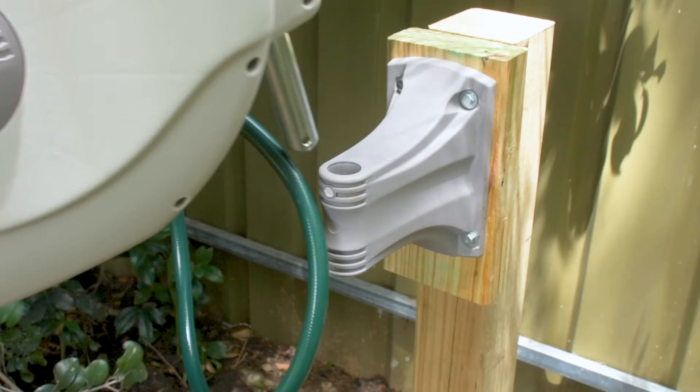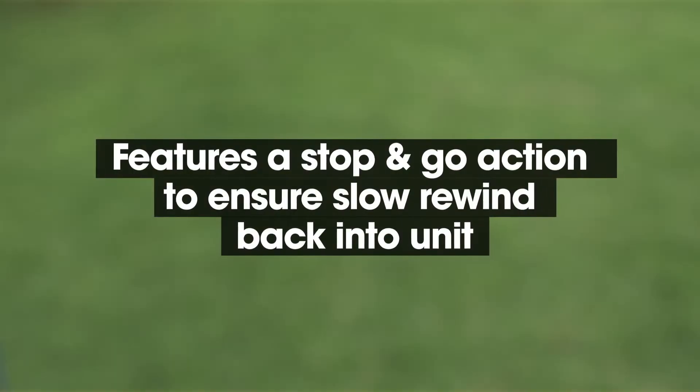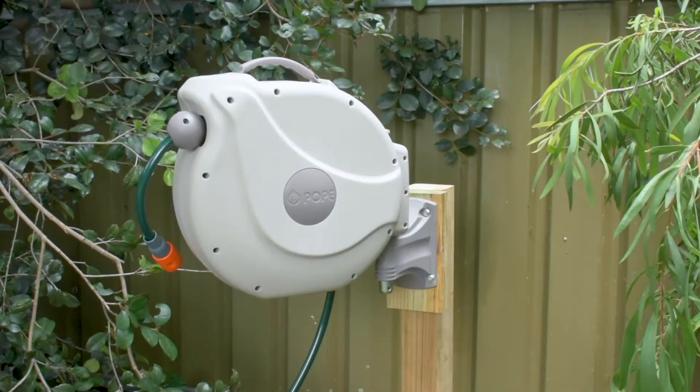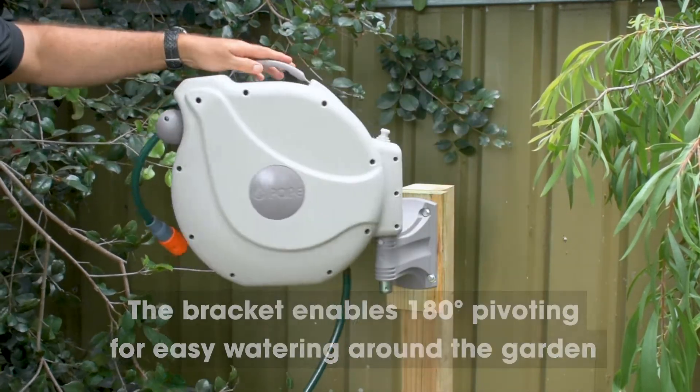The autowind hose reel has many clever features. It features a stop and go action to ensure its slow rewind is safe when being retracted back into the unit. The bracket enables the autowind hose reel to pivot 180 degrees for easy watering around the garden.